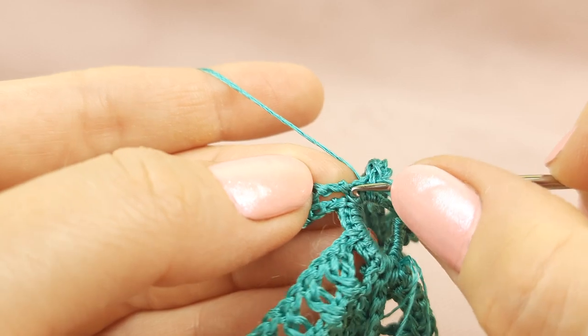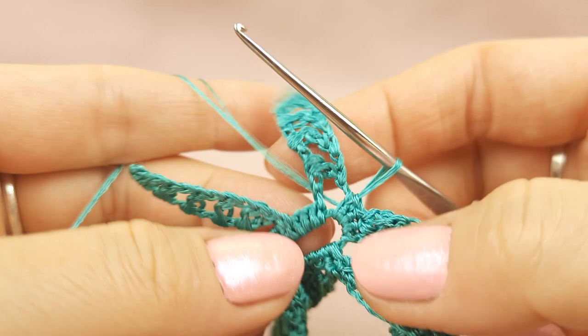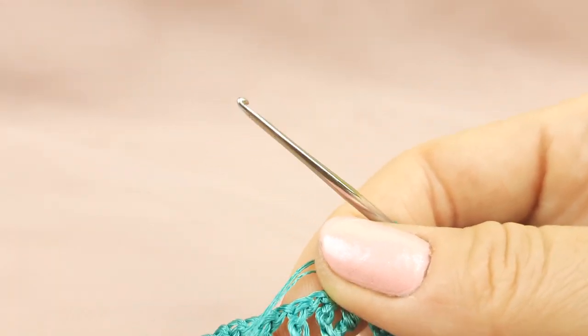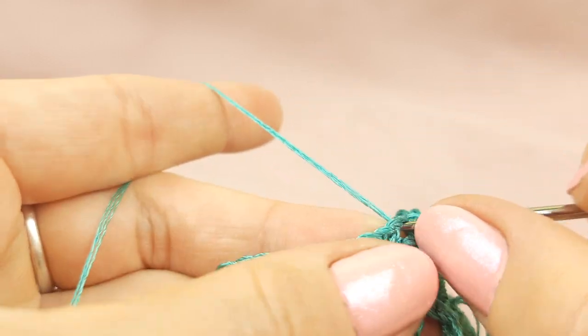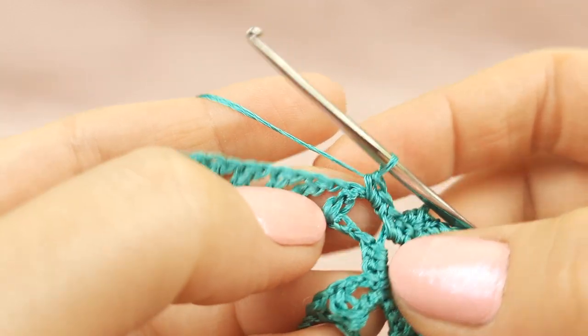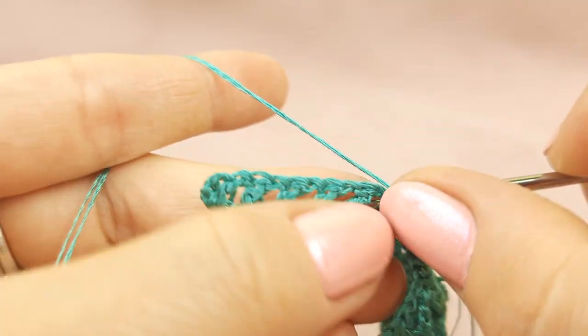Now we need to make two slip stitches, not tight, a little bit loose — first one and second one, very close to this base. Now again we will go around this base and create three rows. This is the biggest one, so don't forget to use a colored scheme — print it out from the PDF lesson and you will clearly see how many stitches you should make. Let's start: first, around this part, like always two single crochet stitches — one and two — because we have here two chain loops.